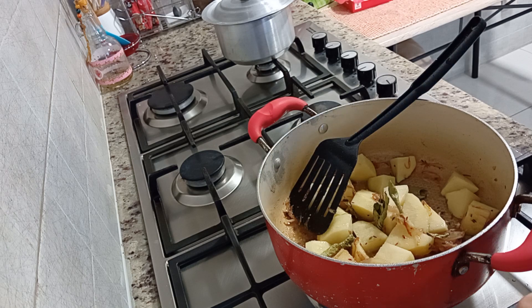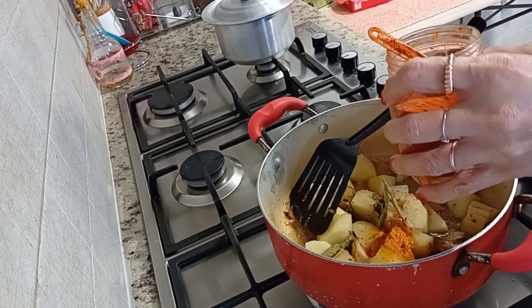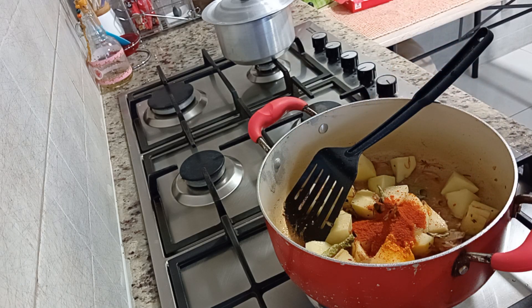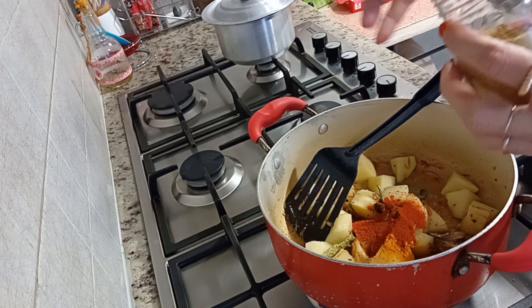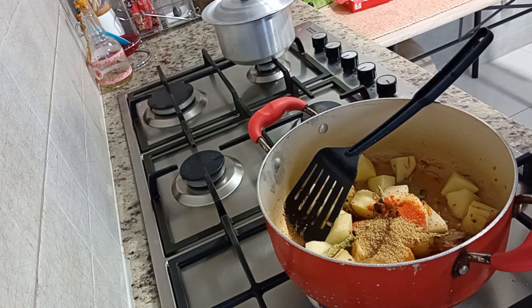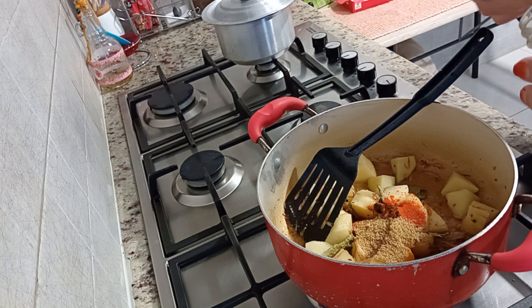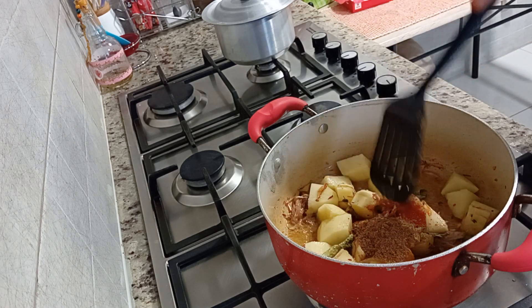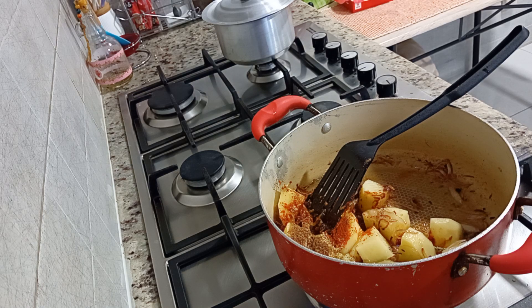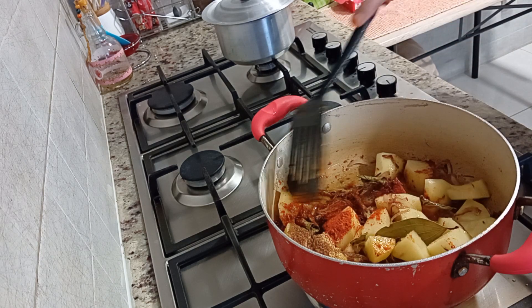I will add 1 tablespoon of flour, then 1 and a half tablespoons of flour. Then add a little oil into the pan. I will add 1 tablespoon of oil and 3 tablespoons of pan mixture.